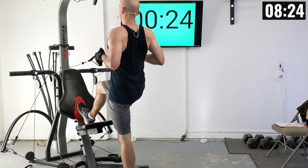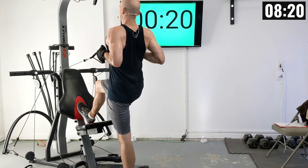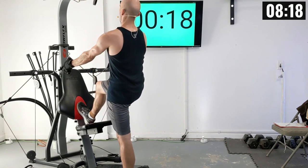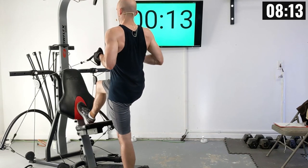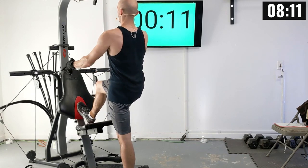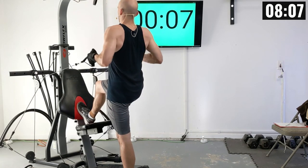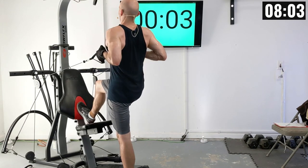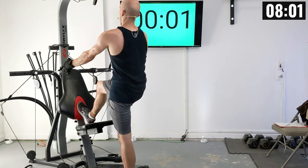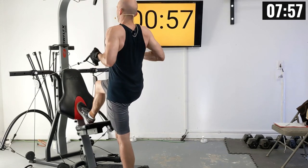Hold it at your chest and then slowly release. There's two, three, four, five, six, seven, eight, nine, and ten.